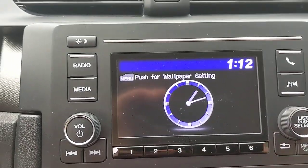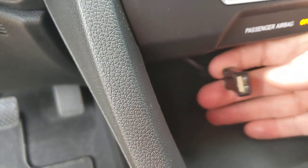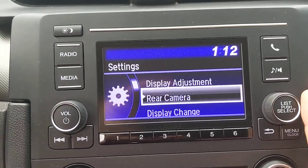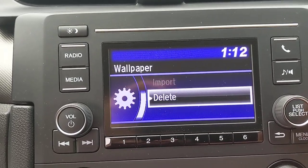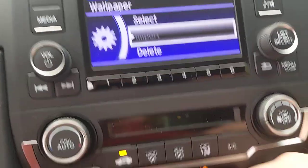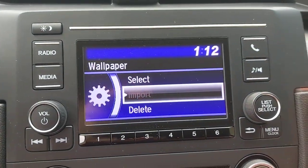How do you load a wallpaper? Plug a thumb drive into the USB port right here. Then select menu, go to settings, go to Display Change, select wallpaper, and choose to import something. Obviously I can't import right now since nothing is in the USB, but once you do, that option will light up. The file just needs to be a JPEG or PNG.